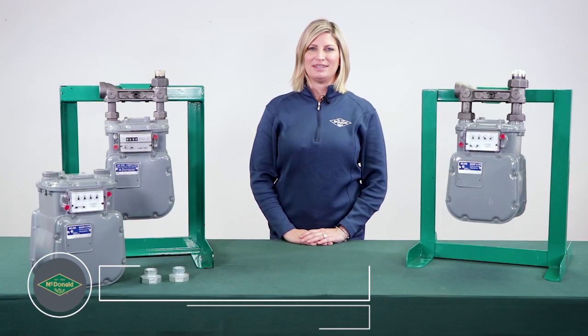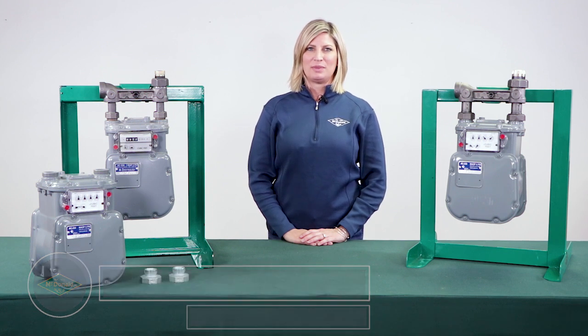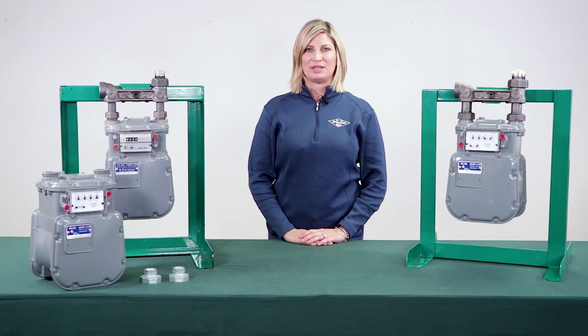Hello and welcome to this McDonald Minute. My name is Nicole Newhouse, natural gas product manager here at AY McDonald. In this McDonald Minute, we will discuss the need for meter adapters and how to properly use them.